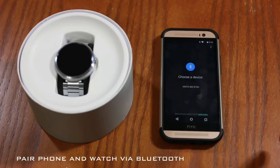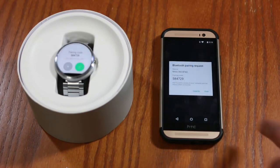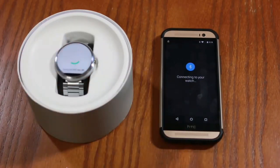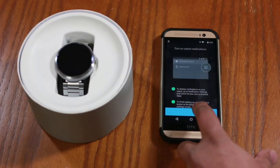Go back to the app and under 'Choose a Device' your watch is going to pop up — simply tap on it to start the pairing process. You're going to see prompts on both your watch and your phone asking you to pair. Click 'Pair' on your phone and press the green button on your watch to complete the pairing process. Your phone will then give you a notification saying the pairing is complete.